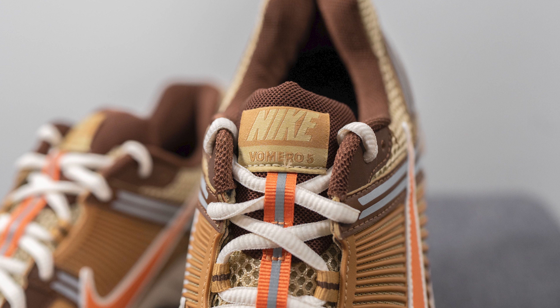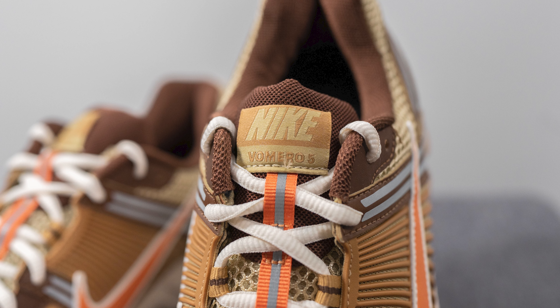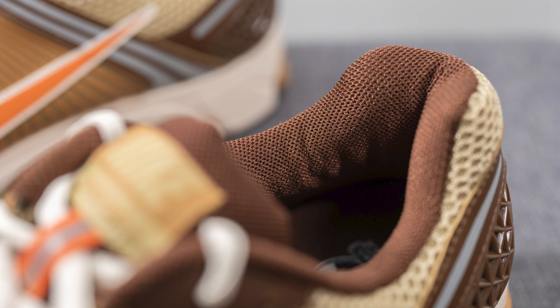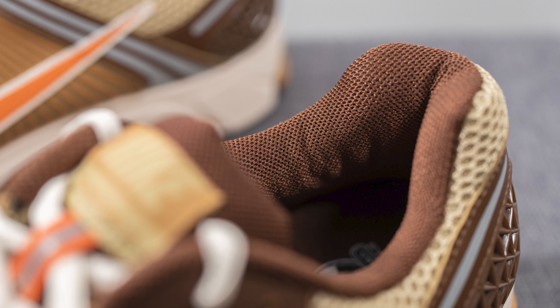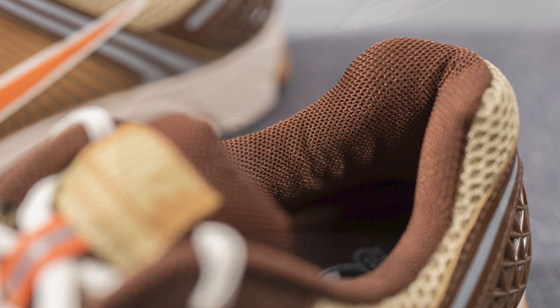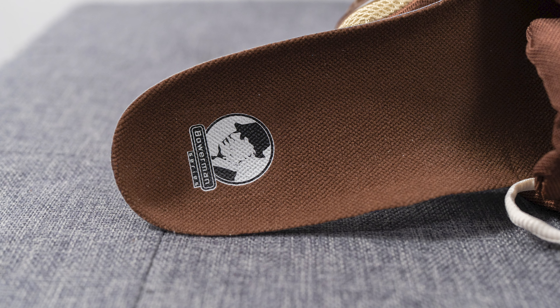The top of the tongue is slightly padded and covered in more of a tightly wound brown-colored mesh, and we have a rectangular tag on the top with Nike Vomero 5 branding. The interior of the shoe is also covered in a brown-colored mesh and the inner collar of the shoe is slightly padded.